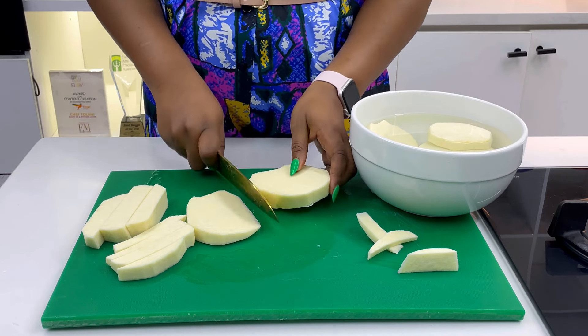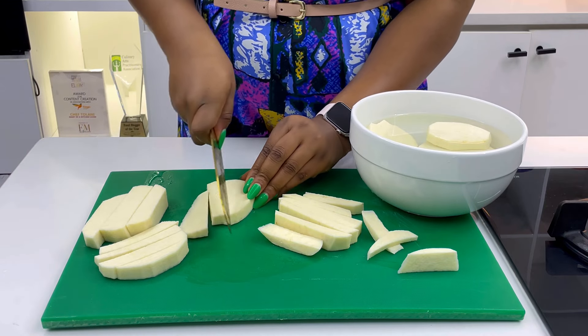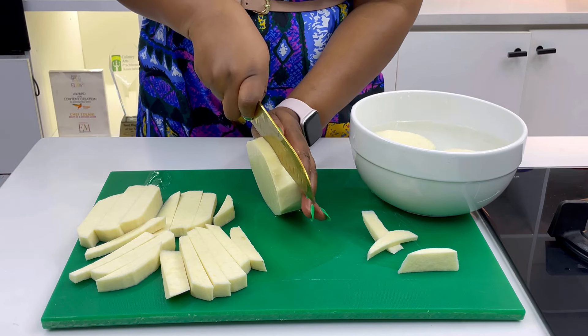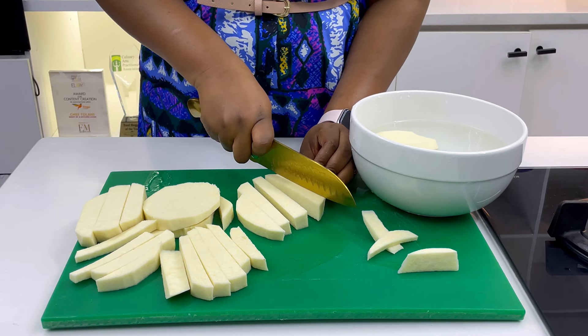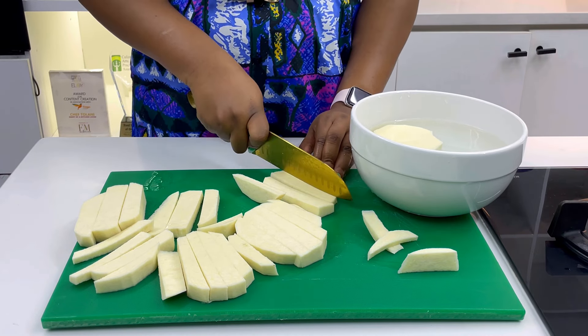I love to slice my yamarita like this. It is always very filling, so I don't want to consume too much. It's better to control my portion by cutting it into small sizes, so that when I'm on the fourth or fifth stick I am good to go. That's what I'm doing here — showing you how I cut my yam for yamarita.